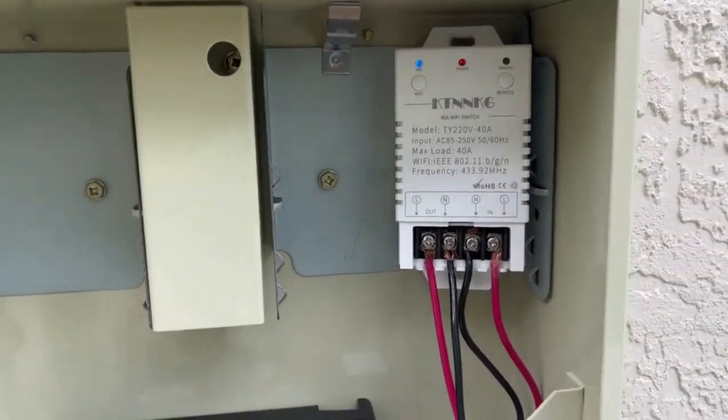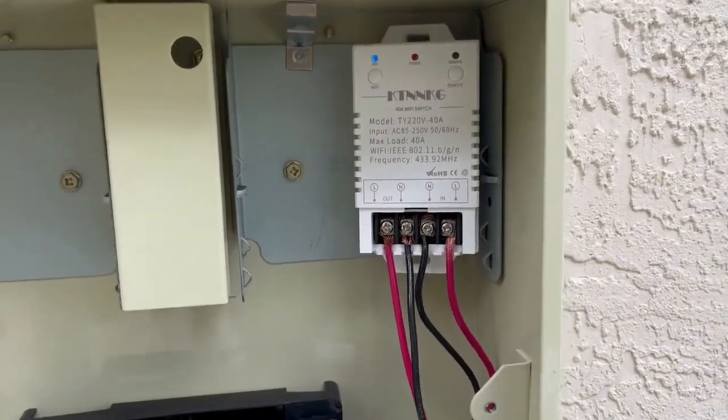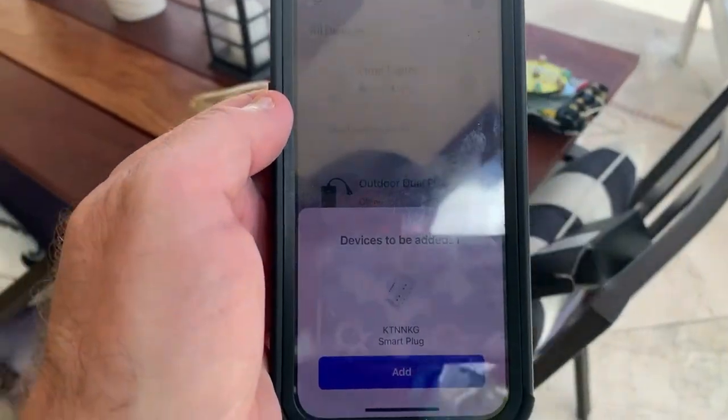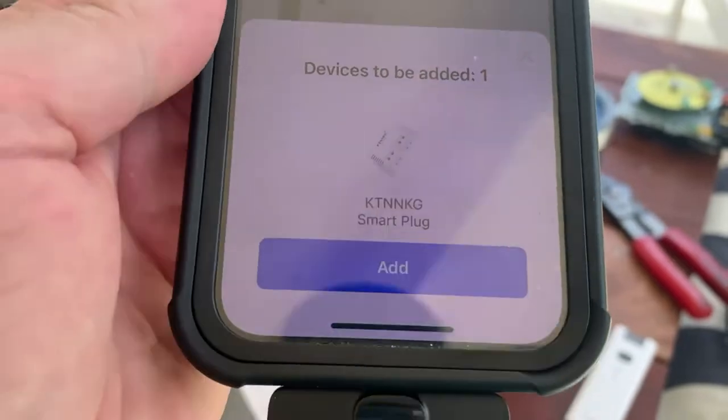Before I put the covers on, you can see how the wires connect to the electronic timer. I tested this, and the next step is to sync it to my Wi-Fi. I opened the Smart Life app and immediately it came up with the timer, which is pretty nice.